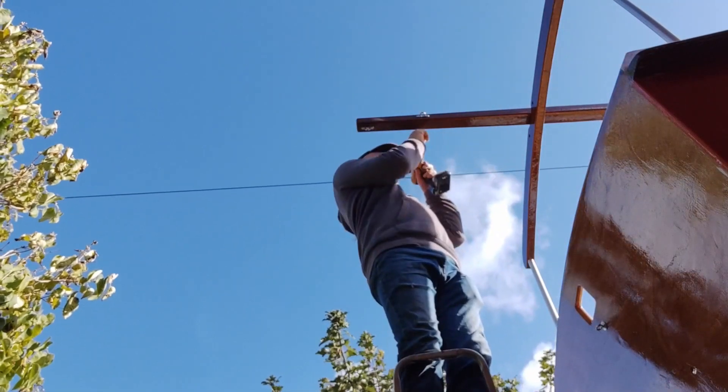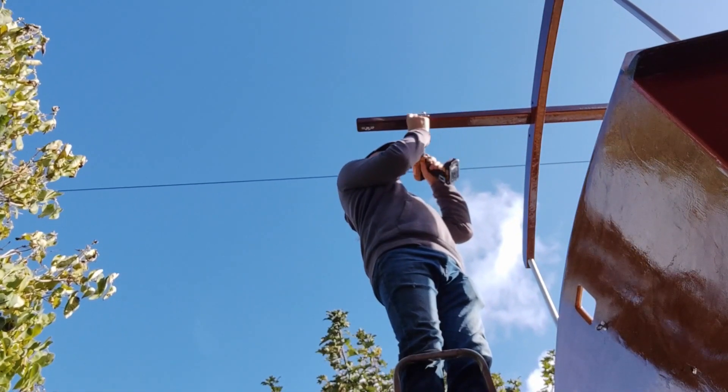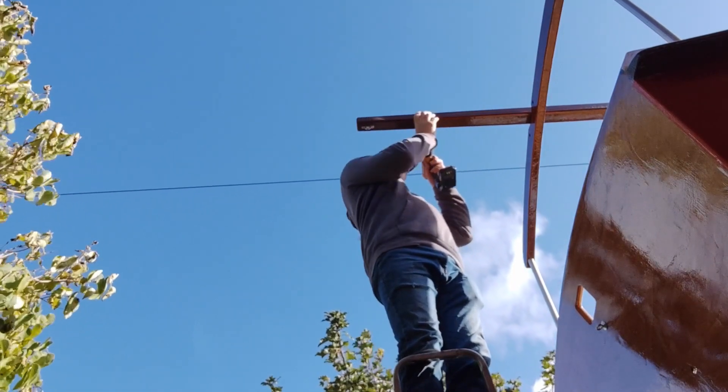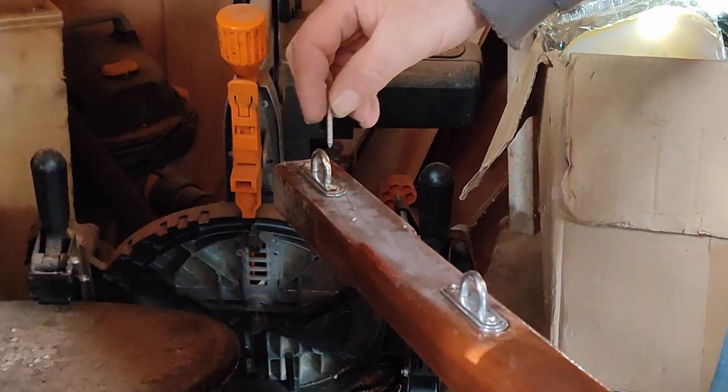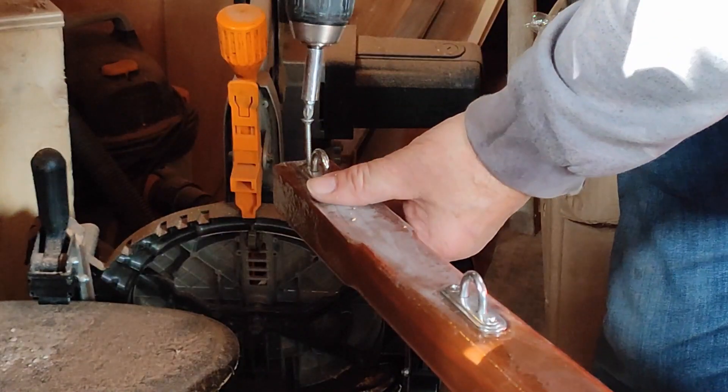I didn't use any sealant at this point as I'll be removing the pad eyes again and fitting them properly in the near future. At this point I also fitted the pad eyes onto the bowsprit.